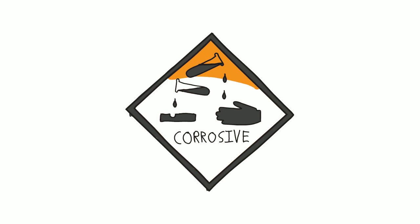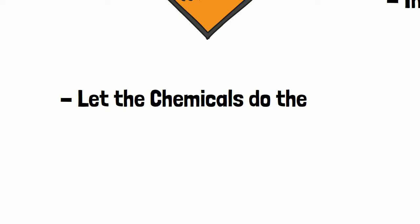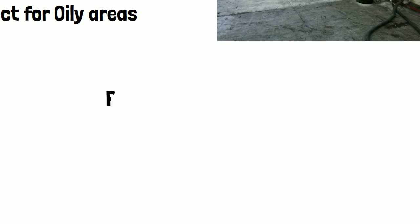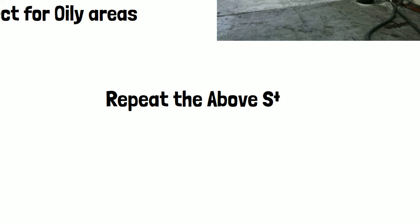Once you've found those oily areas, you can bring out the chemicals. In this example, be careful when working with chemicals like caustic soda because they are corrosive. Spread some of this chemical on the oily area and just let the reaction take place — leave it a few hours, clean up the area, and let the chemicals do the work. You may want to wash the area and then re-grind it. This may take several days because you might have to do it several times.